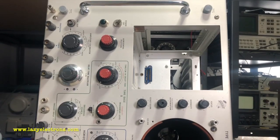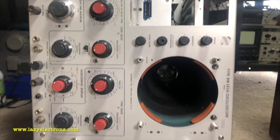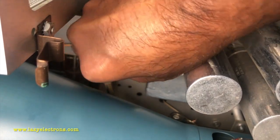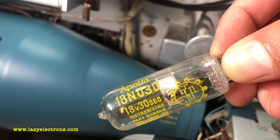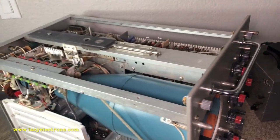Before I test the tubes, I'll give it a quick power up with heater only to see how it's going. The next step is to take out the time delay relay. They've used an 18-volt delay relay — 18-volt heater and normally open with a 30-second delay. Finally the scope is on the bench.